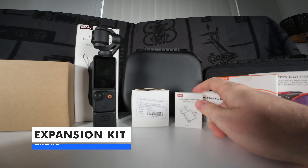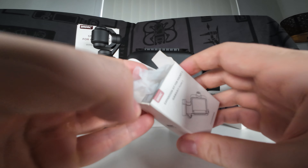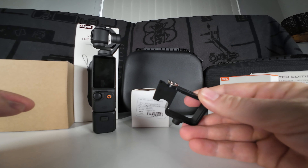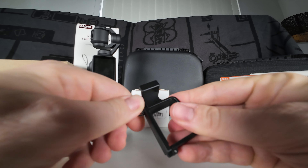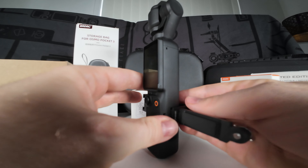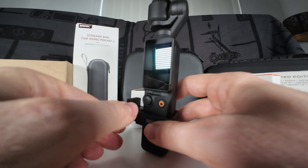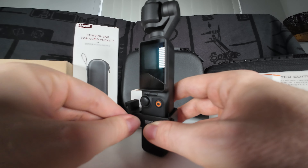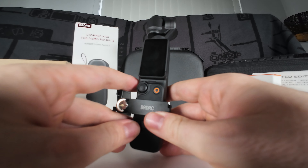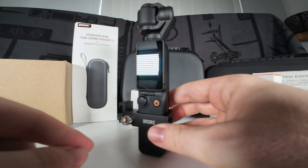Let's go on to the expansion kit. This gives you a few more options and ways of adding on to the Pocket 3. I love the build quality — it's lightweight metal, looks very elegant, painted black, and stands out nicely. All you have to do is unscrew this section until it flings open, then put it around your Osmo Pocket 3. Be mindful that you don't want to cover up the joystick or the record button, and make sure it's mounted nice and securely.